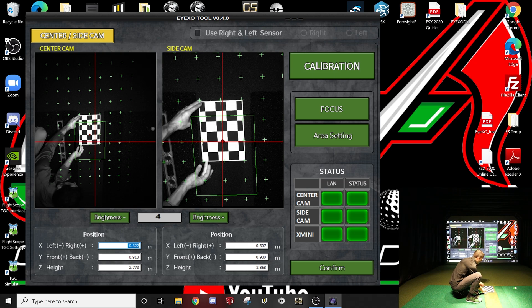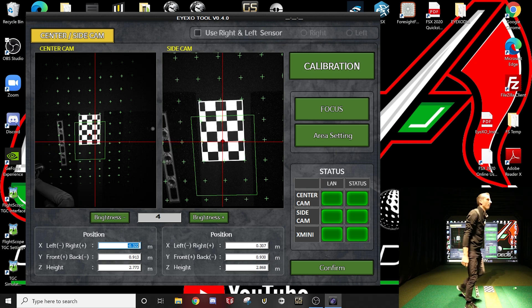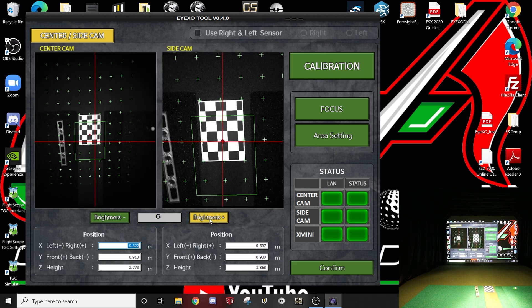If you can't see your board at all, there's a Brightness button that allows you to actually increase the brightness of the camera.